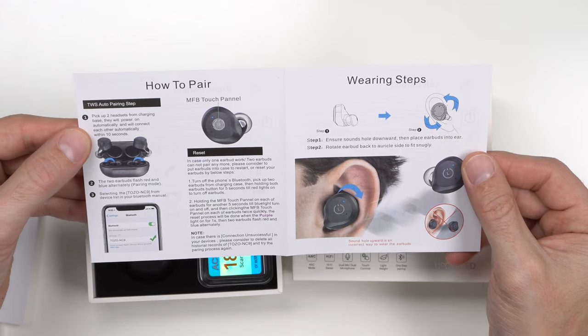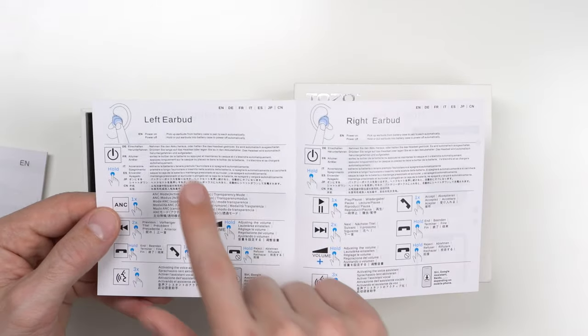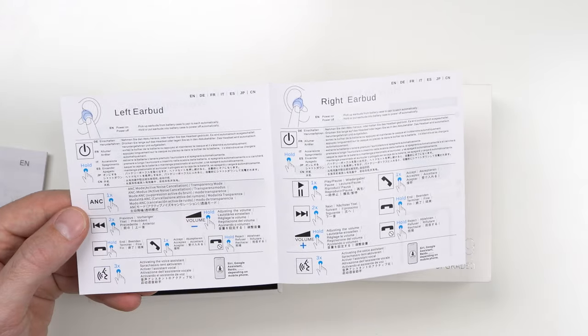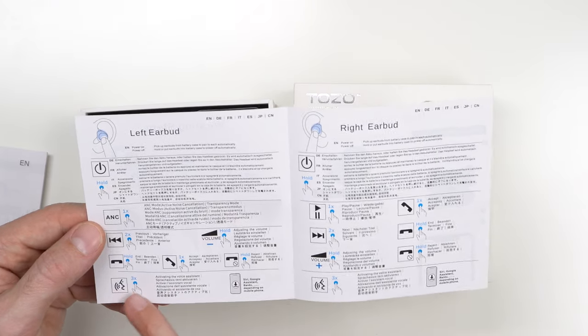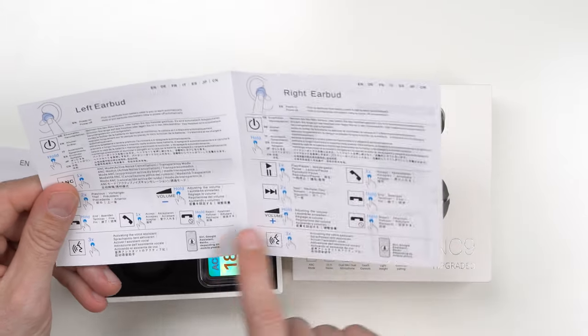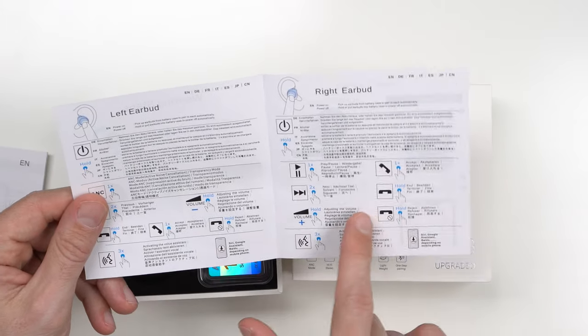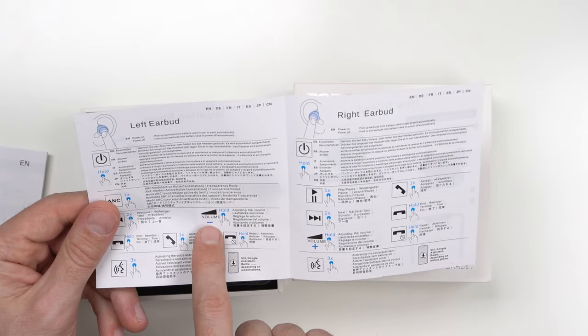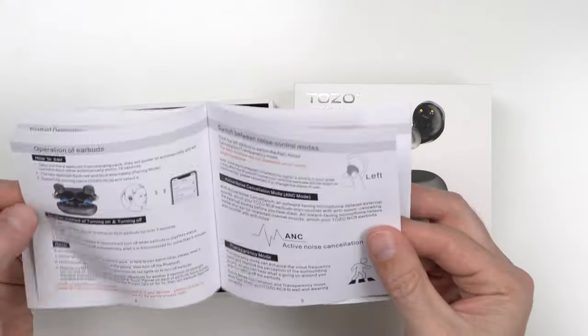Once you have them opened, you have a very Apple-similar manual holder — just very simple. They should pair pretty quickly, and like a lot of their other products, the left and right earbud control two different things. The left controls your previous song; you can use Google Assistant or Siri by tapping three times on both earbuds. The right skips forward; holding left decreases volume and holding right increases volume. Very good manual in multiple languages — high quality.